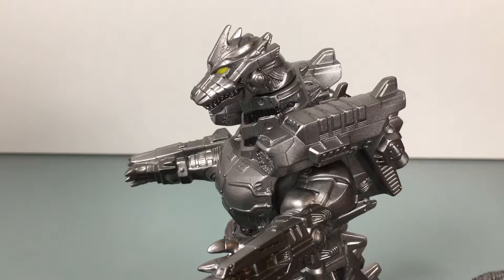What up folks, welcome back to UltraZilla Toys, and today I have a review of the Bandai Mechagodzilla 2004 Heavily Armed Type.